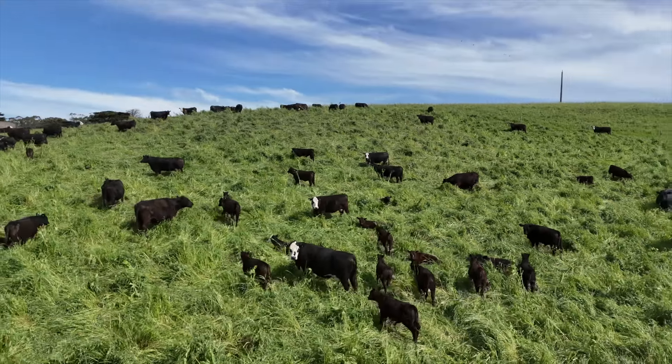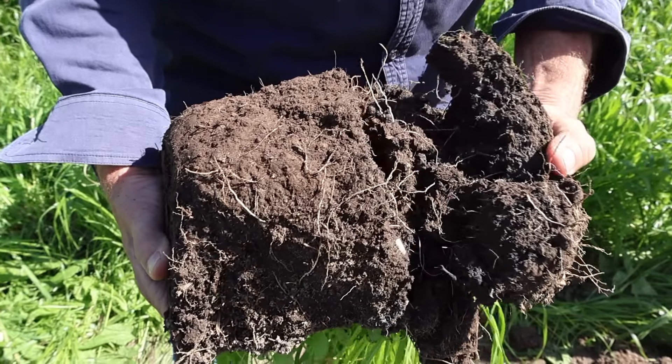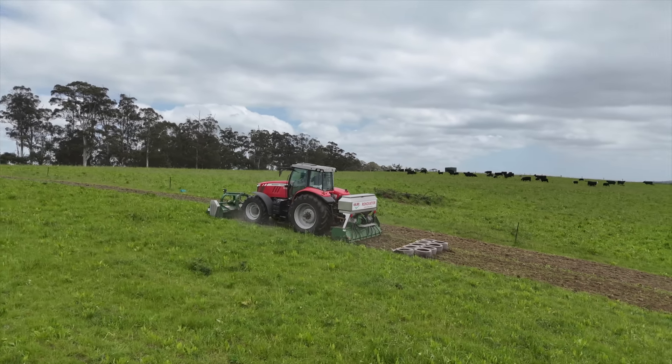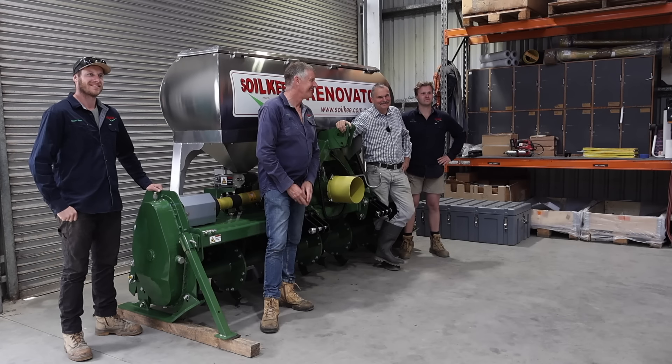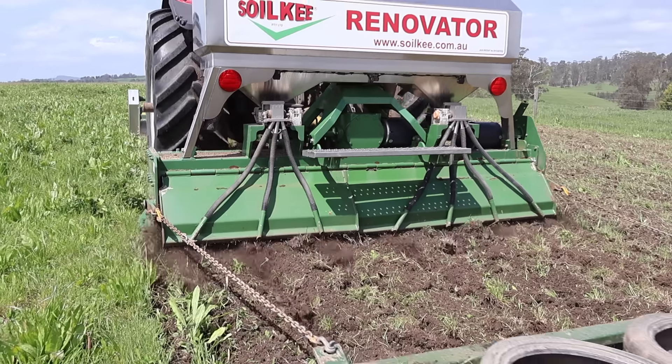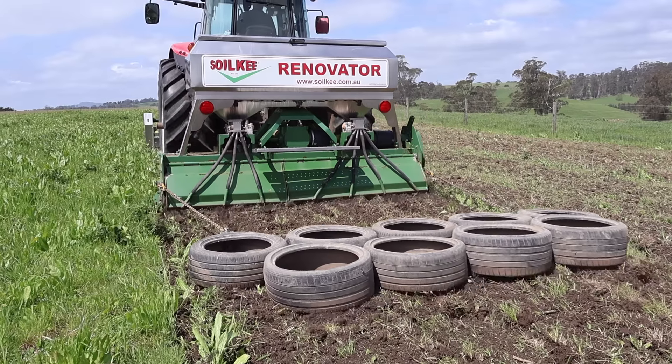What if the answer to dramatically increasing topsoil depth, soil carbon and fertility could be a machine? Meet the ingenious Aussie farming family behind the SoilKey Soil Regenerator. Let's find out how it works and have a look at some of the results.